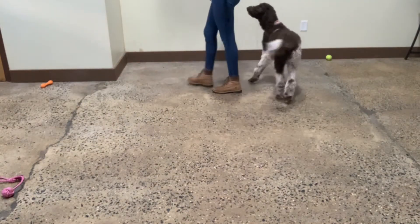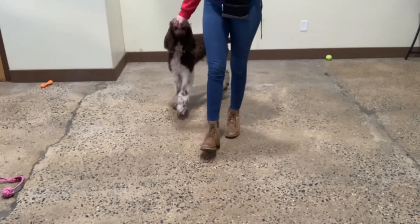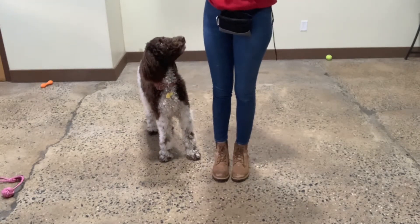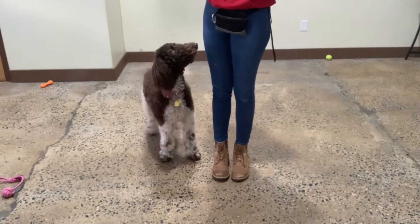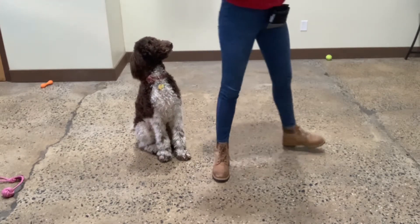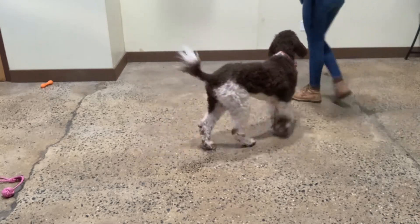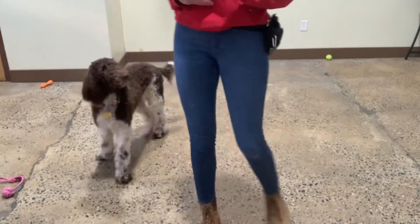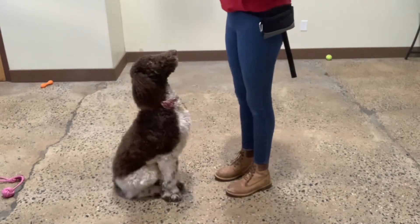Heel. Yes. Stop. Yes. Okay. Free. Good, Zoe. Just releasing her with 'free' — she kind of holds it otherwise, and I don't want her to feel like she's got to stay in that position if we're done.